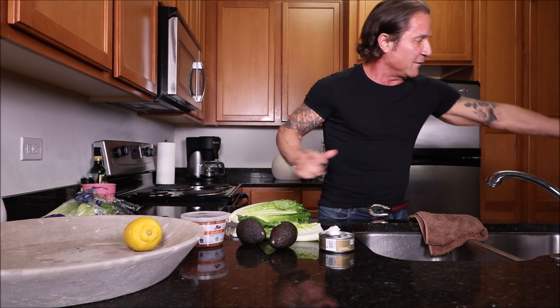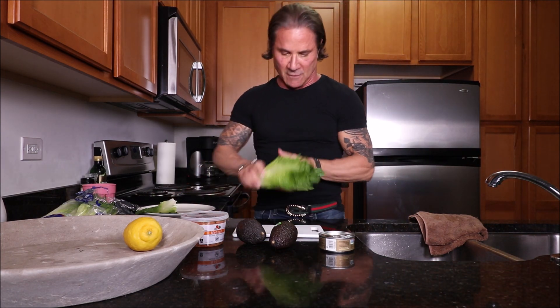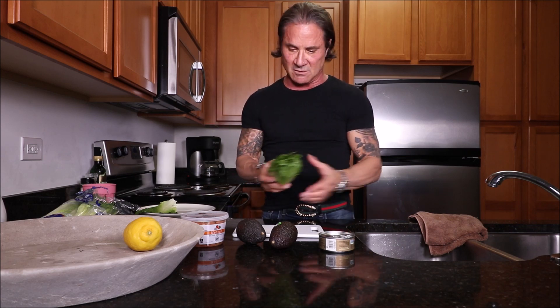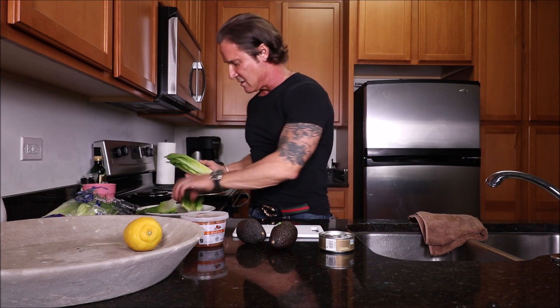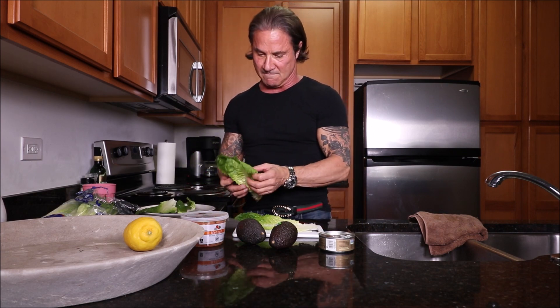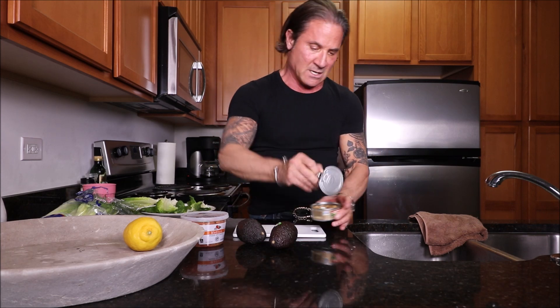Then I like to break off maybe four or five lettuce leaves for wraps. Then you want to get your tuna. I'll drain some of the oil I want out of here. If you're trying to get super healthy, you want to go with maybe just tuna and water. I allow myself a little olive oil — I get room for a little bit of fat.